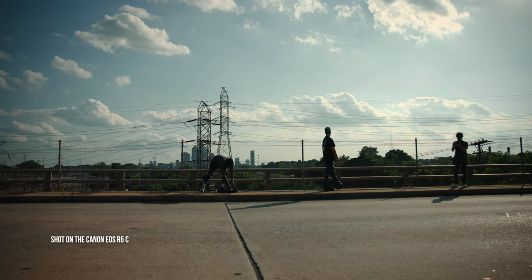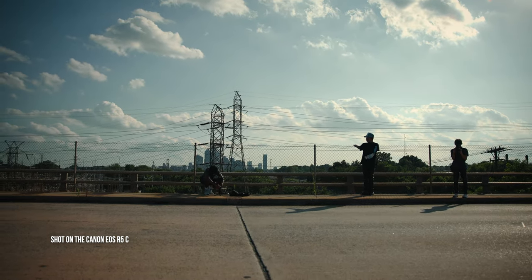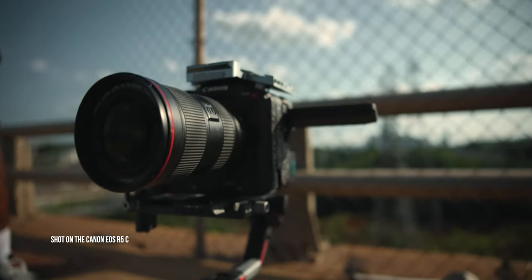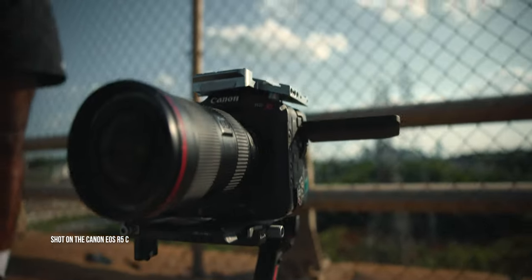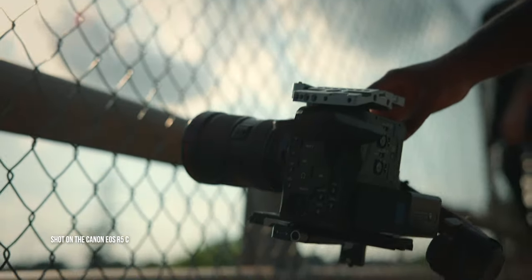The first thing that we shot was this really nice bridge. What I love about it is that it has a beautiful scenic view of Charlotte in the background — it just looks really nice. I'm using the C70 for these first couple of shots, paired with the Canon 16-35mm f/2.8 EF lens.